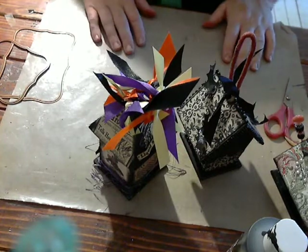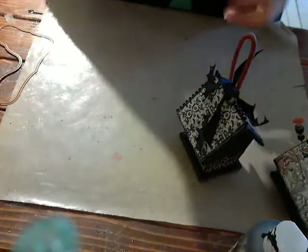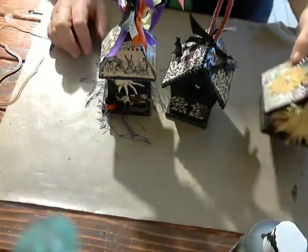Hey everybody, it's Julie. I wanted to show you a few things I've been working on. I did a swap this month with a couple of ladies and we were swapping bird houses. This is what I've come up with — let me show them to you, move them out of the way and bring them in separately.